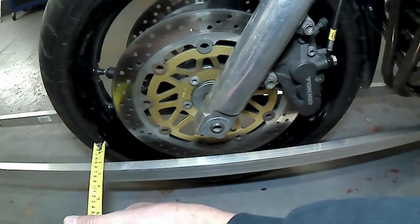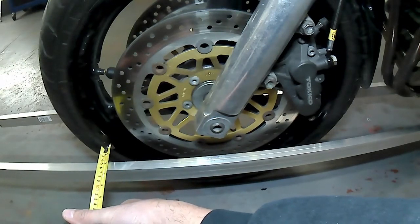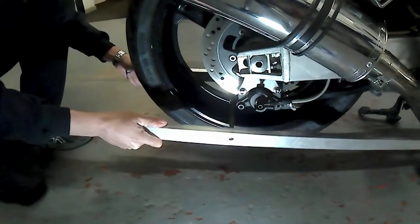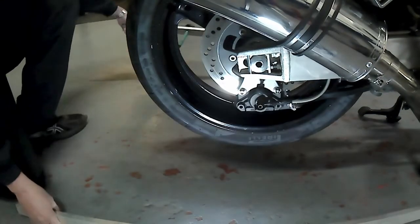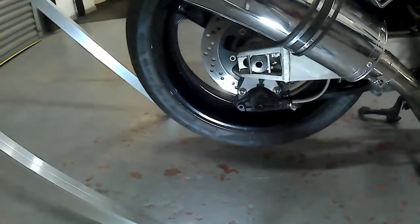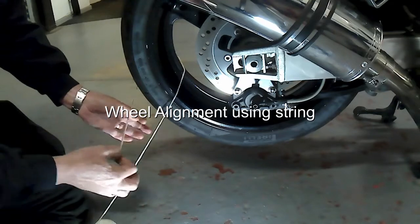Where the gap is not even, you've either got misalignment of the rear wheel or a little bit of offset. A shim may be necessary to correct an offset. Once you're happy with this, remove the clamps from the rear wheel and set them aside.